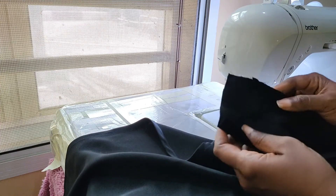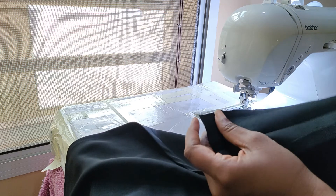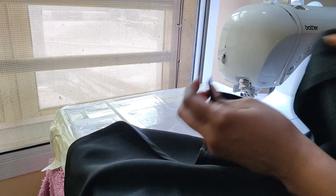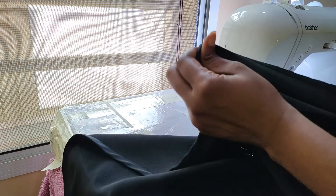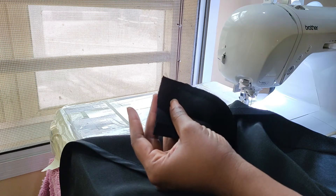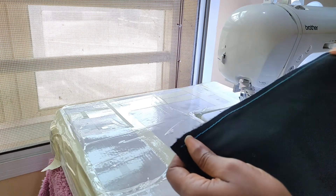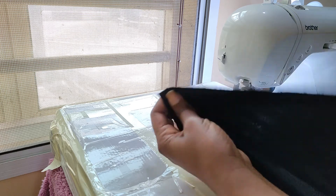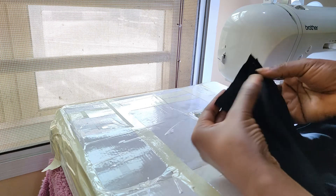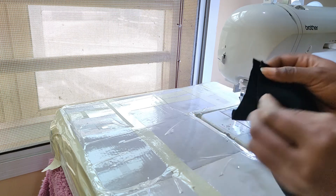To get the measurement for your waistband, just measure the length of the wrap skirt, cut that out, and add seam allowance on both ends. Now that we've sewn up at least one end of our waistband, I'm going to show you how to get a clean finish on it.